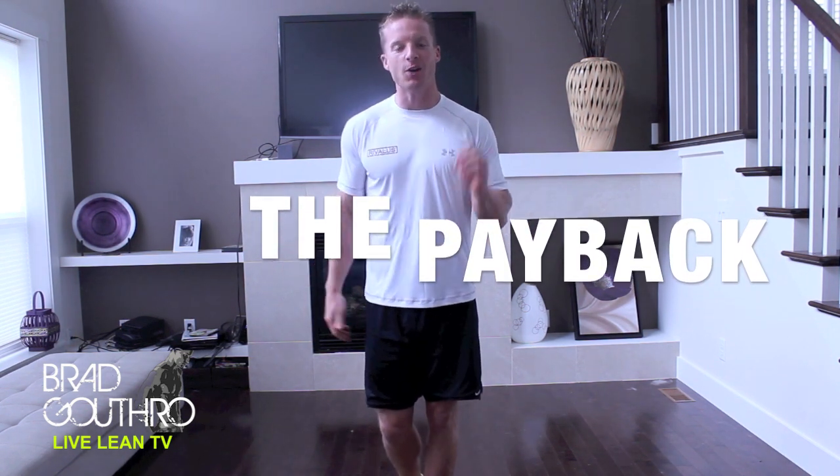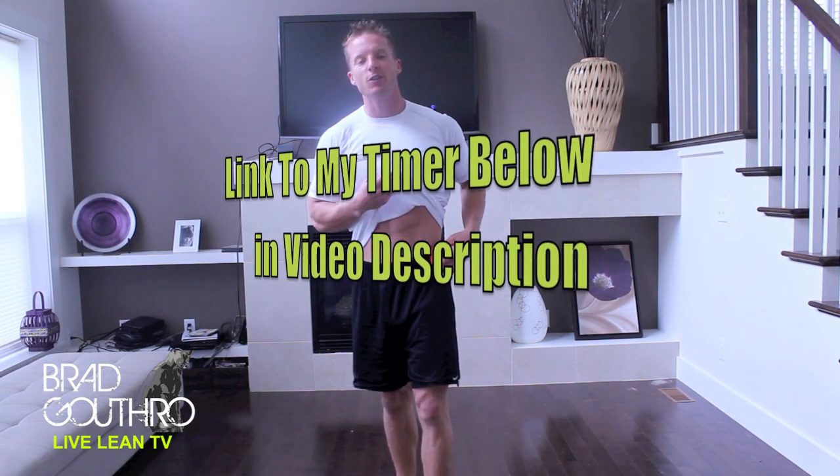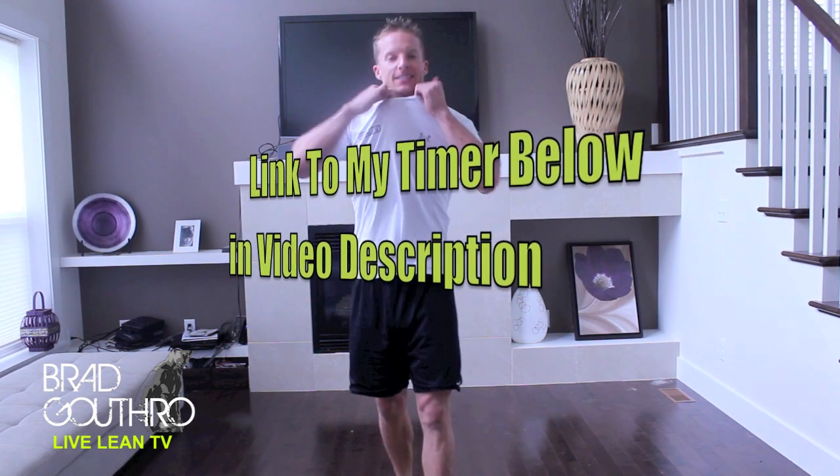And if you haven't known why I'm calling this The Payback, if you haven't watched the episodes earlier this week, go check those ones out. So all you need for this workout is your body and your interval timer. Without further ado, let's take our shirts off and let's get sweaty.